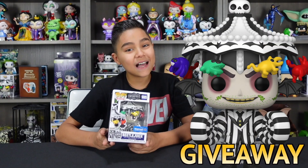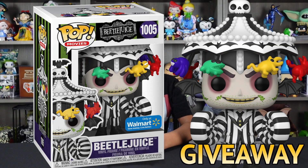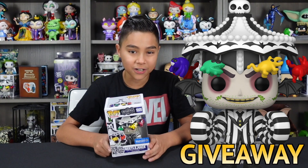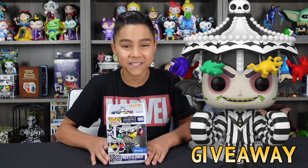Don't forget to subscribe because you guys have a chance to win this Beetlejuice Wacky Exclusive Funko Pop when we hit 1,000 subscribers. All you guys have to do to enter is subscribe and comment on any video mentioning the Beetlejuice Funko Pop giveaway. Thank you guys for watching. Subscribe and stay tuned.